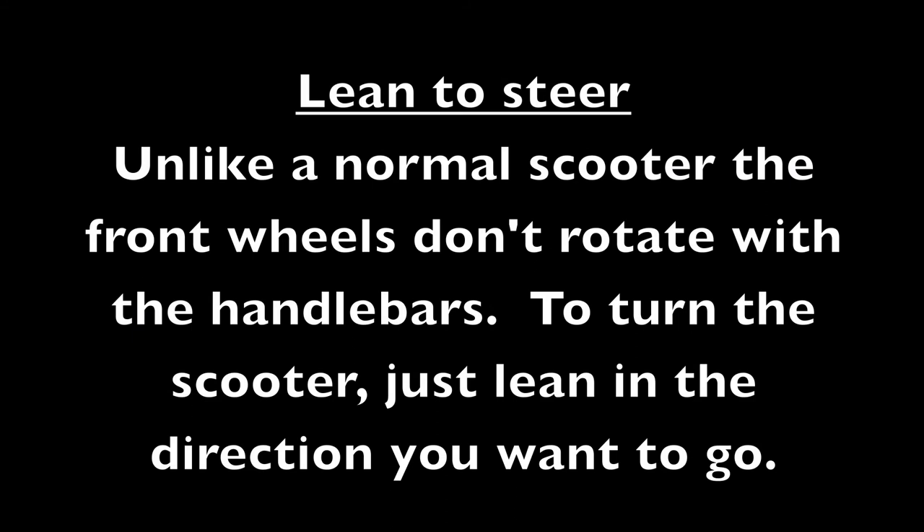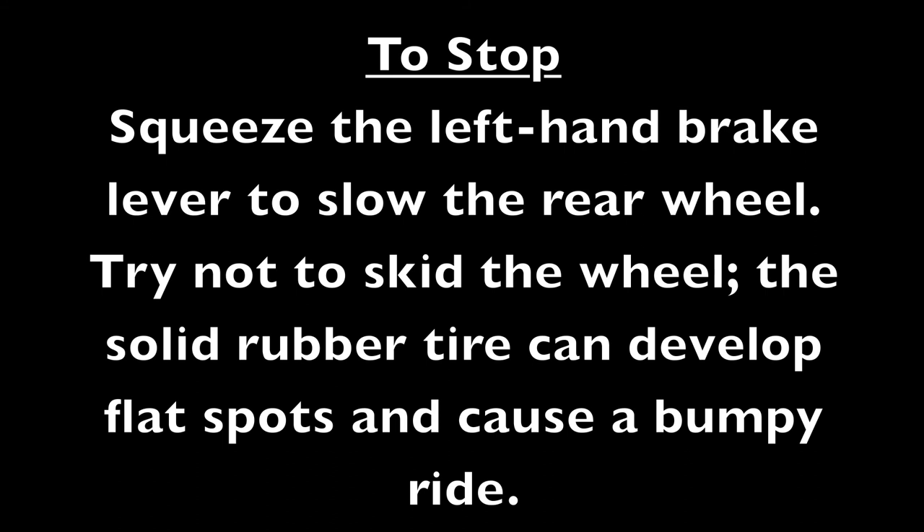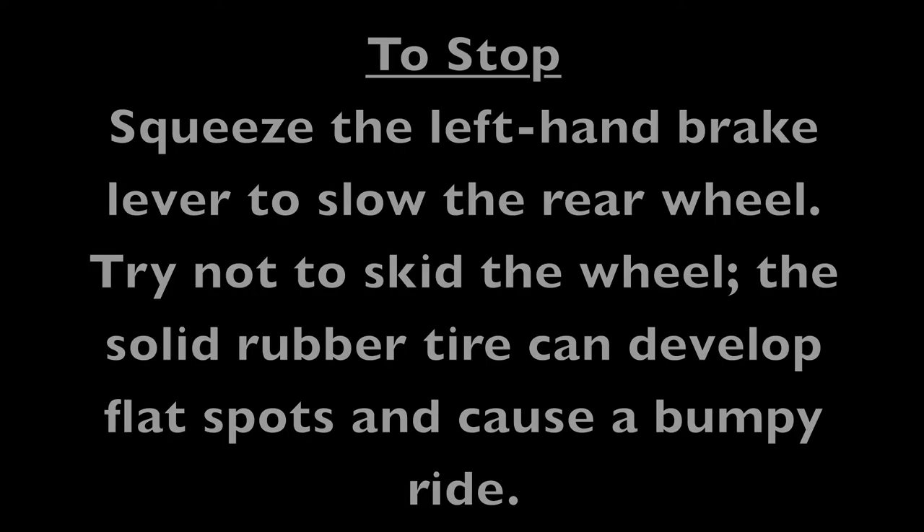Lean to steer. Unlike a normal scooter, the front wheels don't rotate with the handlebars. To turn the scooter, just lean in the direction you want to go. To stop, squeeze the left hand brake lever to slow the rear wheel — try not to skid the wheel. The solid rubber tire can develop flat spots and cause a bumpy ride.